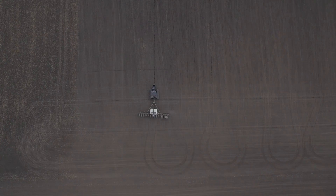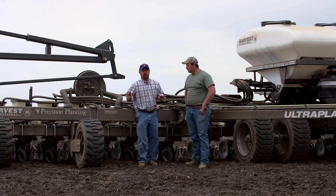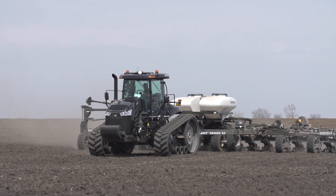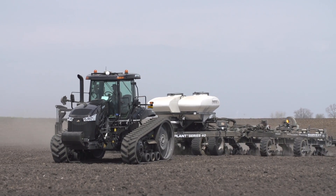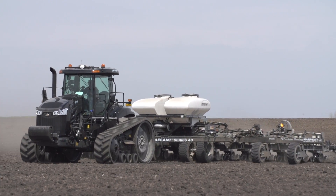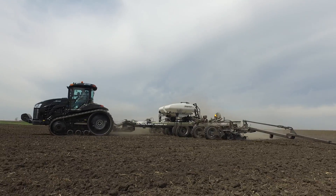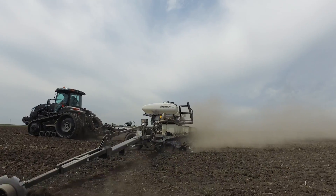One of the things we've been monitoring with this multi-row width project is the performance of the planter. Remember, we're running both 20s and 30s. Jake, you've had an opportunity to run this planter. We've got the Precision Planting VSET select meters on this planter — what kind of performance were you seeing? Fantastic — anywhere from 99 to 100% accuracy, up to speeds of 8 to 9 miles an hour with an SRI under 20. Very, very solid system.